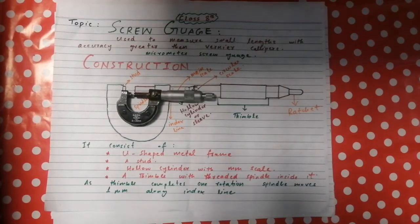Assalamualaikum students, welcome to Air Foundation School System. This is Class 8 and this is your physics lecture. In the previous lecture we discussed about the length measuring instrument vernier calipers, and we defined the vernier caliper as an instrument which is used to measure small lengths such as the volume of a sphere, the diameter of a sphere, etc.